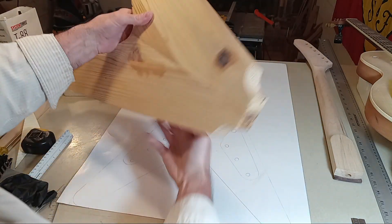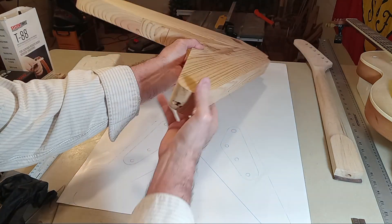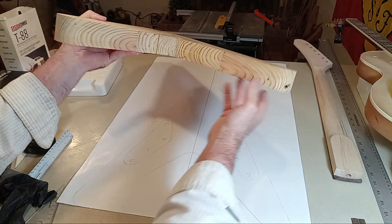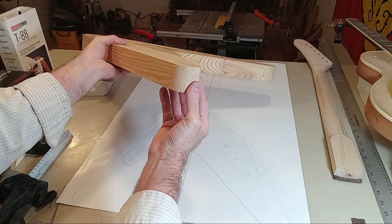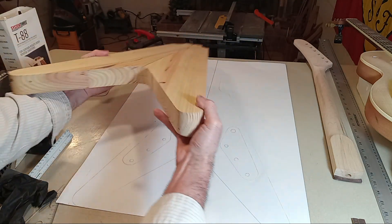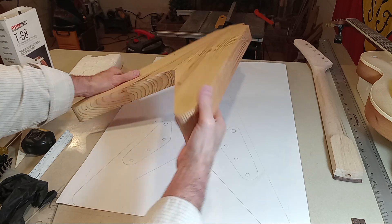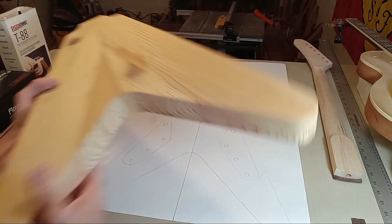Let's do a quick flyby of the Flying V. This is the initial router work — you can see the quarter-sawn grain here. This is probably the most beautiful corner right there — really stunning. It's a great piece of wood.